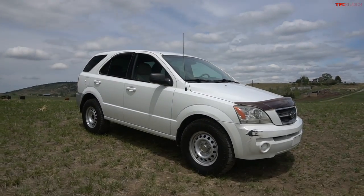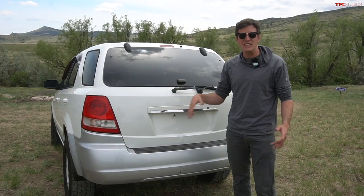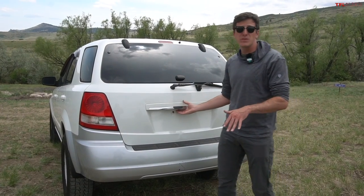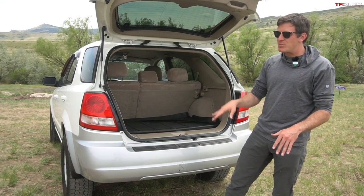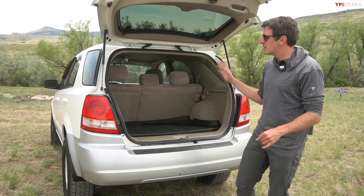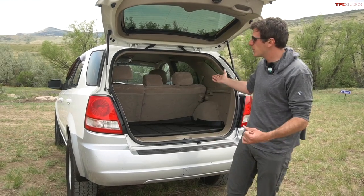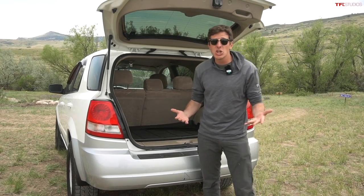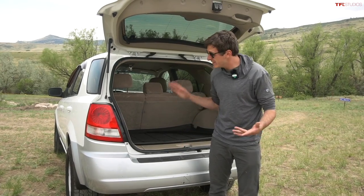Is there anything wrong with them? The biggest issue with the Sorento is nothing to do with the vehicle itself — it's just the fact that in 2022, they're pretty much completely used up. These things were cheap when they were new, and then they got insanely cheap, and now they're even more insanely cheap. Pretty much every single one of these has a crazy amount of deferred maintenance, so it's really, really hard to find a good one, let alone one with a manual transmission. But if you can find a good one, you can pick them up for like five, six grand — not a lot of money.